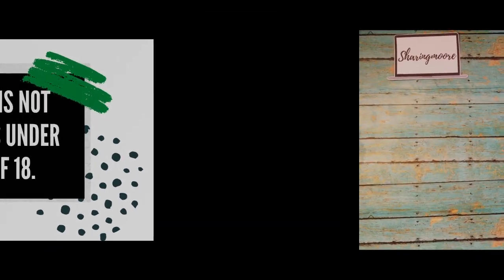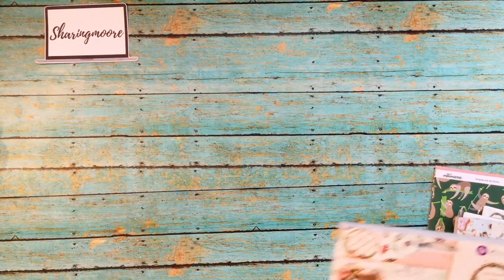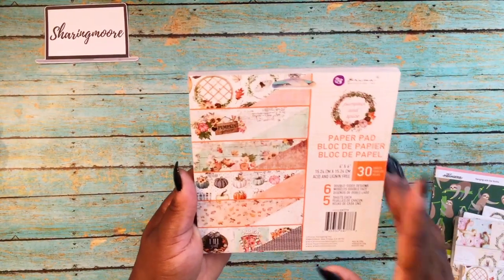Hey y'all, welcome to my channel! I hope everyone's doing well and staying safe. I have a small haul from scrapbook.com that I want to share. I picked up this Pumpkin Spice six by six by Prima.